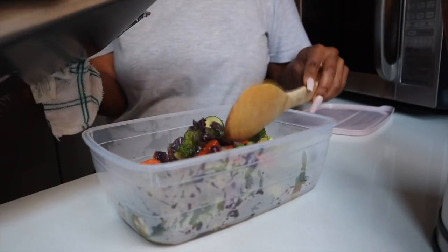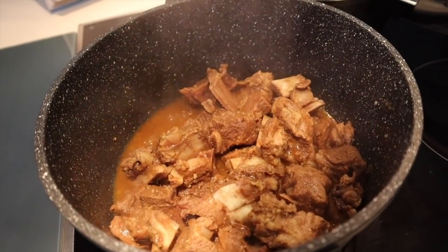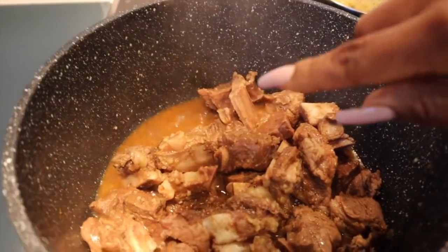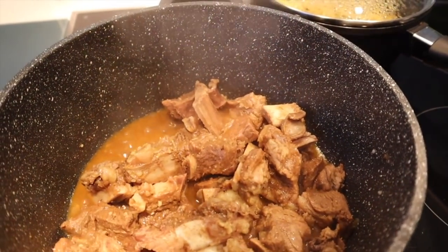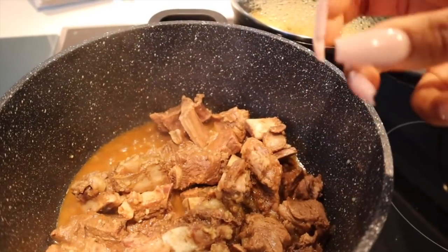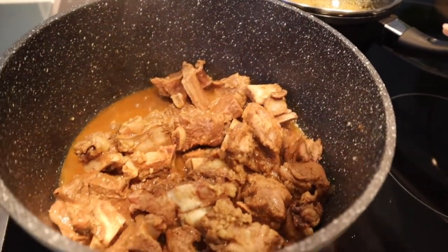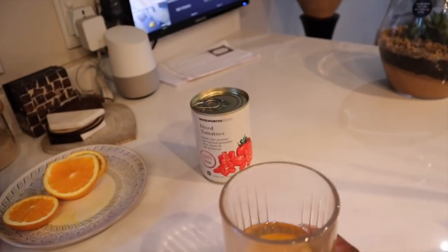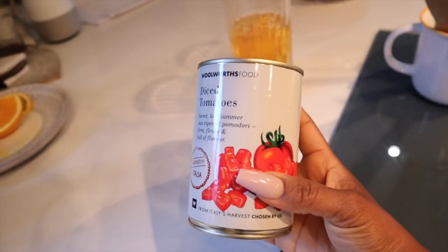So here we go — the stew is ready. I always like to leave a little bit of water because it still has the spices and the flavors of the meat in there, so I don't let it cook all the way down until there's no water in the pot. What we're going to do now is add this to the mix.